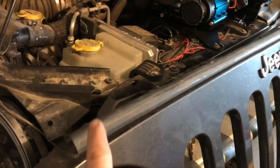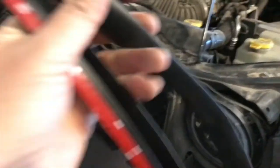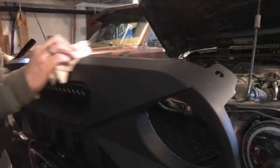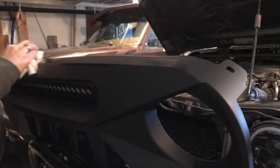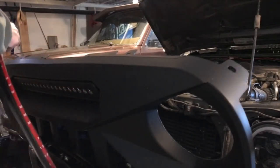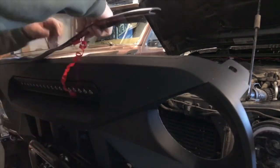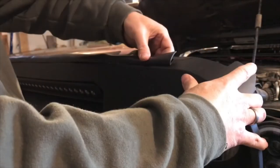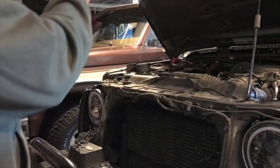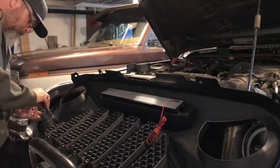One thing you can't remove from the old grill is the rubber seal, but the new grill comes with one. We're going to clean up this edge with some alcohol and stick the new one on with the double-sided tape that's attached to it.